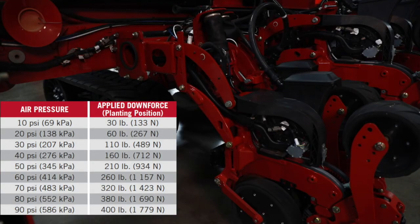A good starting point on the pneumatic down pressure system is 30 to 40 psi. That references in the operators manual to a pressure setting and correlates to a down pressure at your gauge wheels — that's your initial starting point for the system.